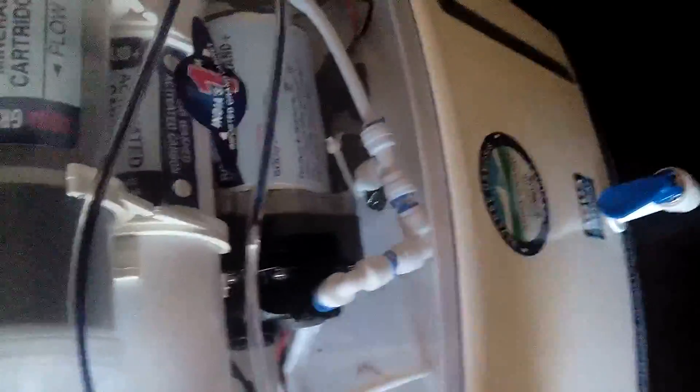Now the water will come from the tap, it will be filtered in this pre-filter first, and then it will go into the main filter. After the full filtration process, clean water will be deposited in the lower tank, and drain water will require another pipe.